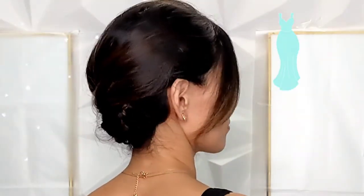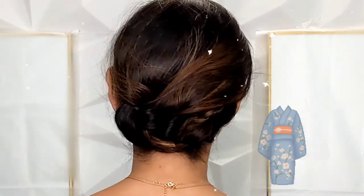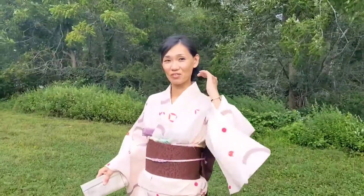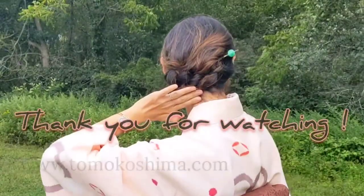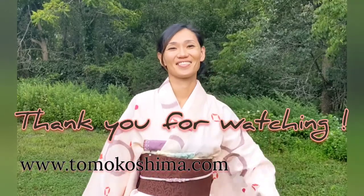This style is perfect for formal events and parties, and will look great with a cocktail dress, formal dress, and of course kimono. I hope you like it. Here you go!